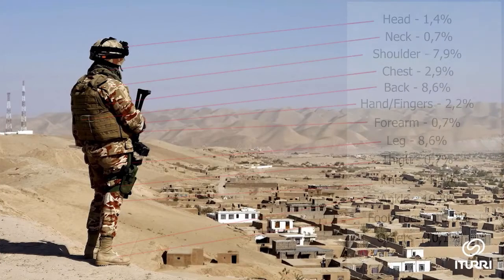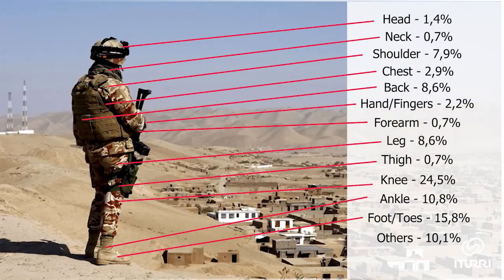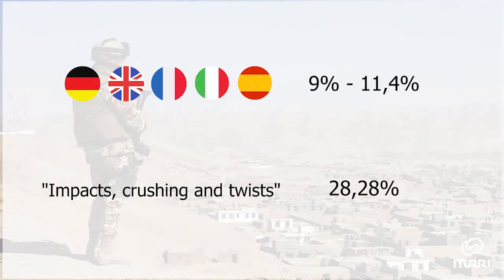A German army study identified that ankle injuries account for almost 11% of all their soldiers' accidents. Across European armies, this number ranges between 9 and 12%, with impacts, crushing, and twists accounting for almost a third.